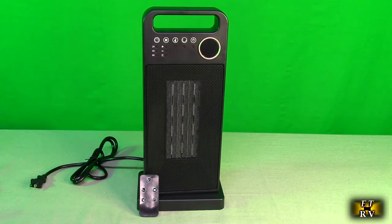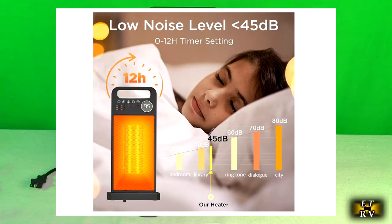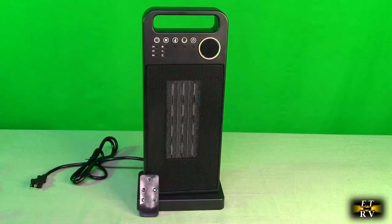This has thermostat control from 50 degrees Fahrenheit up to 113 degrees Fahrenheit. It's very quiet — only 45 decibels — we're going to demonstrate that, so it's perfect to use even during sleeping. It has instant heating with a powerful 1500 watt PTC ceramic element, designed to heat up to 200 square feet in three seconds, and it has two heat settings.